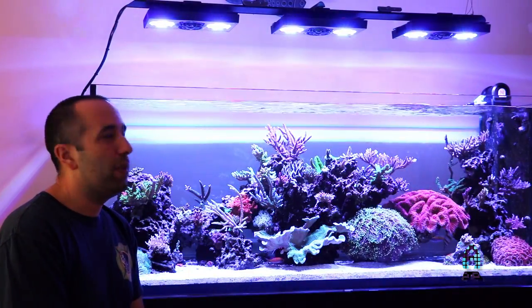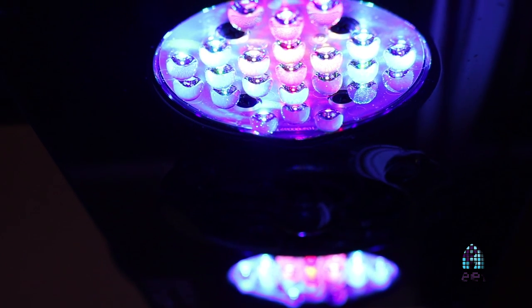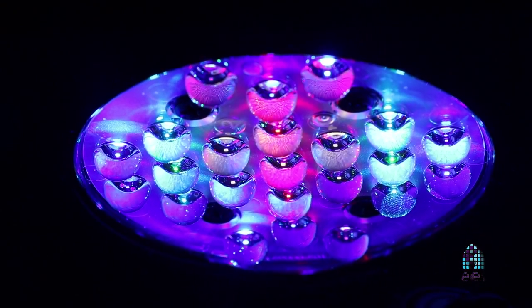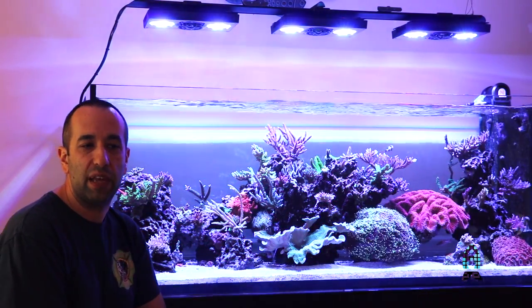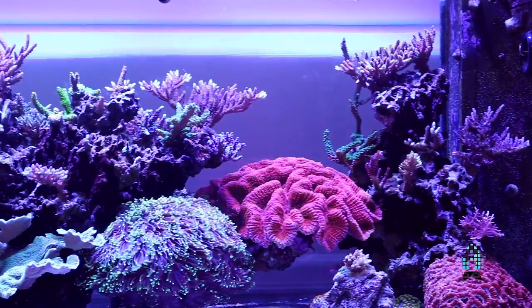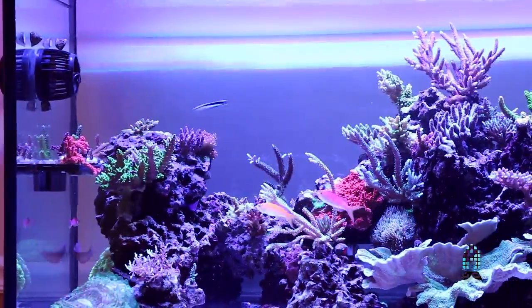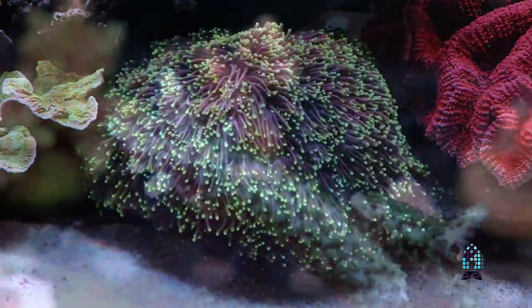The tank is currently illuminated by a trio of Radeon Gen 4 Pros after they made their changes with the optics. I was running some Gen 2 Pros before and I was very happy with them. Ecotech support has been second to none and their products seem to do very well, so I've been a big fan since I started with Radeon on my first aquarium. I've got a couple of MP40 QDs for flow, upgraded from the regular MP40s. Good movement in the tank and it seems to keep the SPS happy.